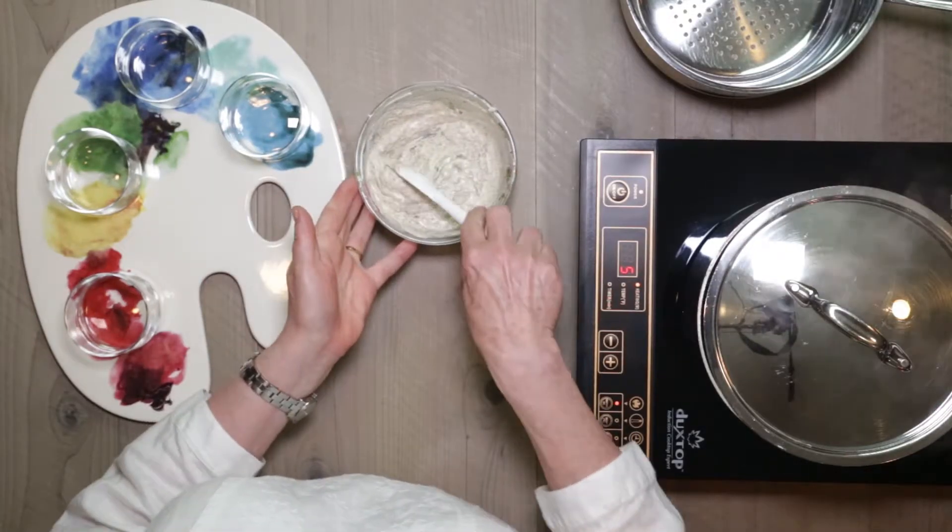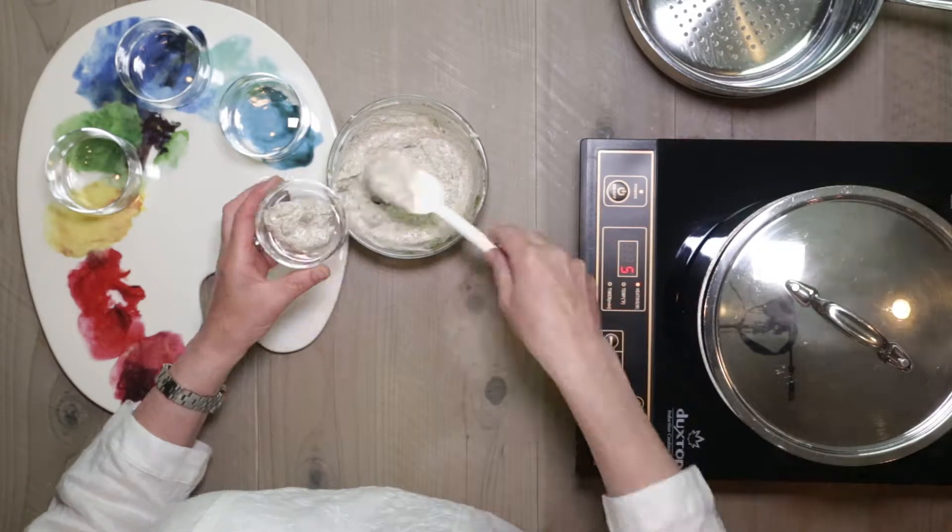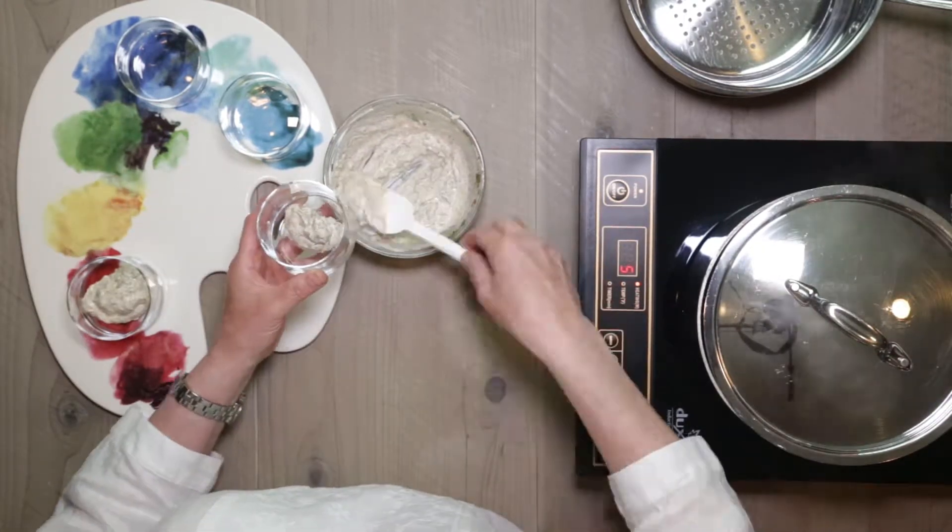This recipe makes enough for four people. We'll put a little bit of the sauce in the bottom of an individual bowl or cup.